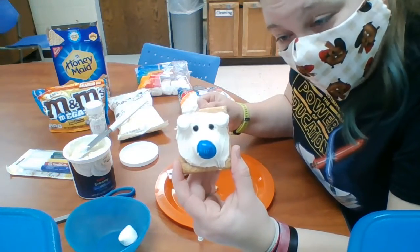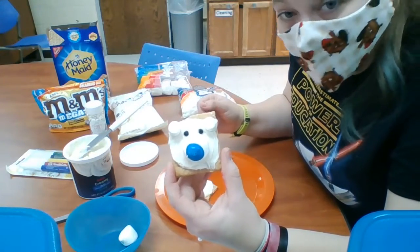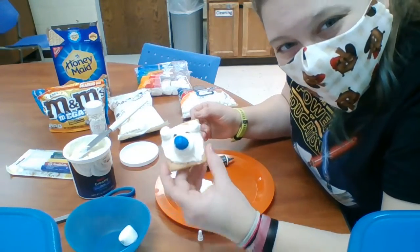I hope you guys enjoy making it. I hope you enjoy the smells from the graham cracker and the frosting and everything else. I hope you all have a wonderful day.